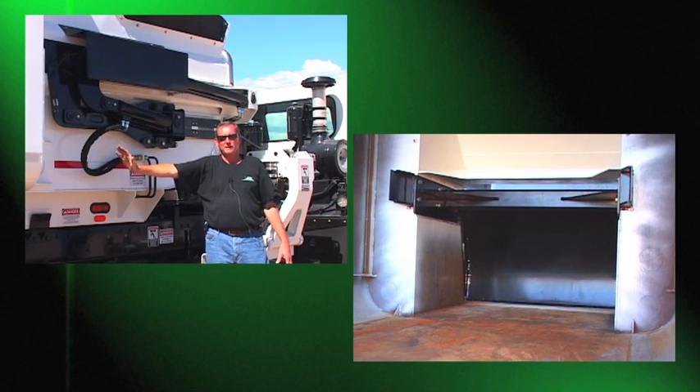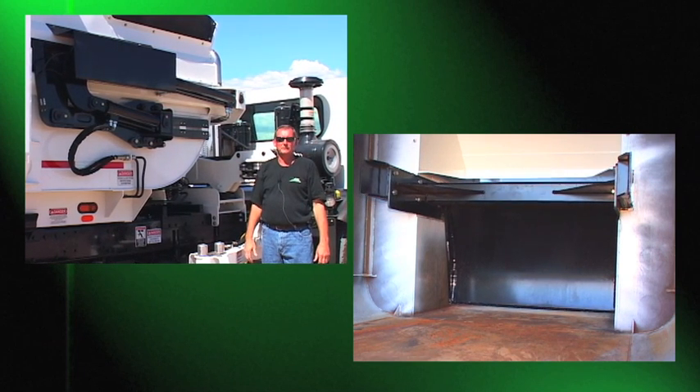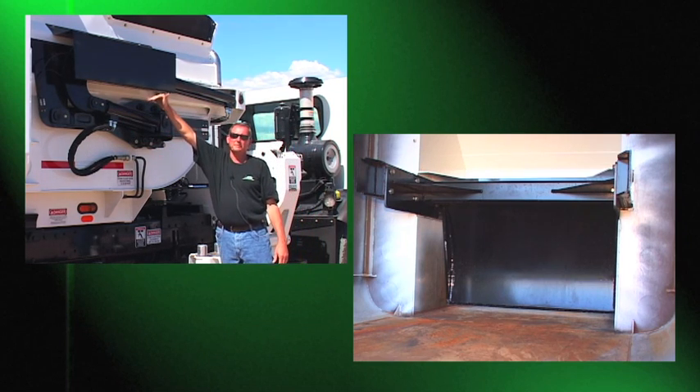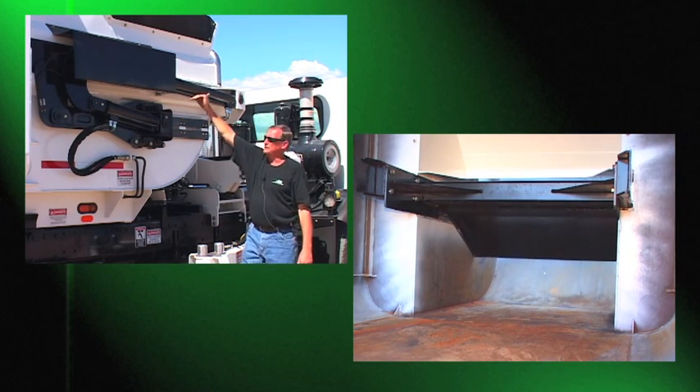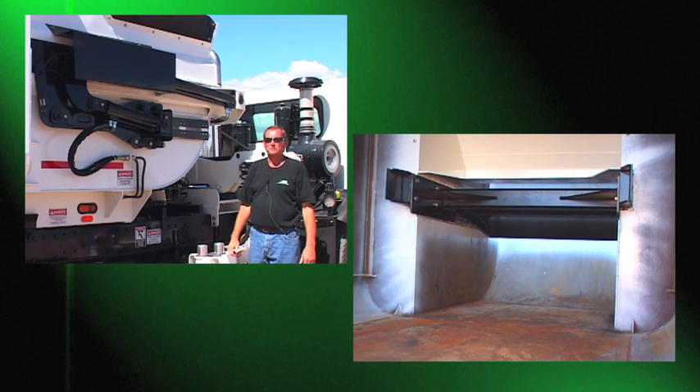So you're actually dumping behind the blade, which is very unusual compared to competitive equipment. We want you to actually dump behind the blade. What happens then — the blade comes up inside the body, comes forward and sweeps back down over the material again, pulling it into the body.